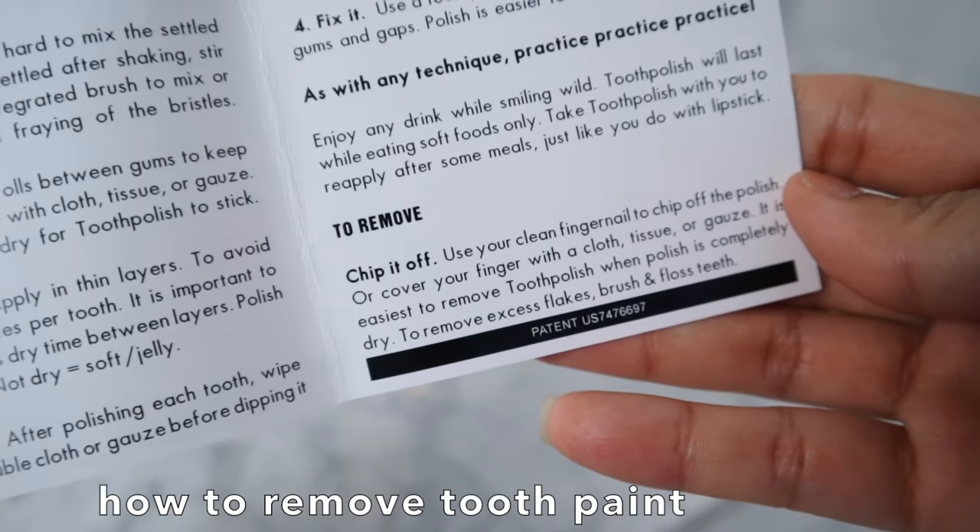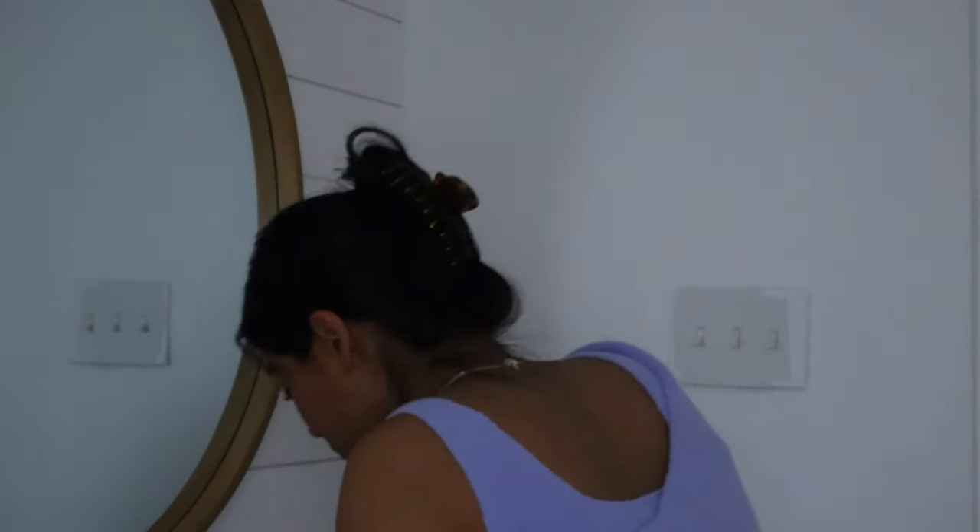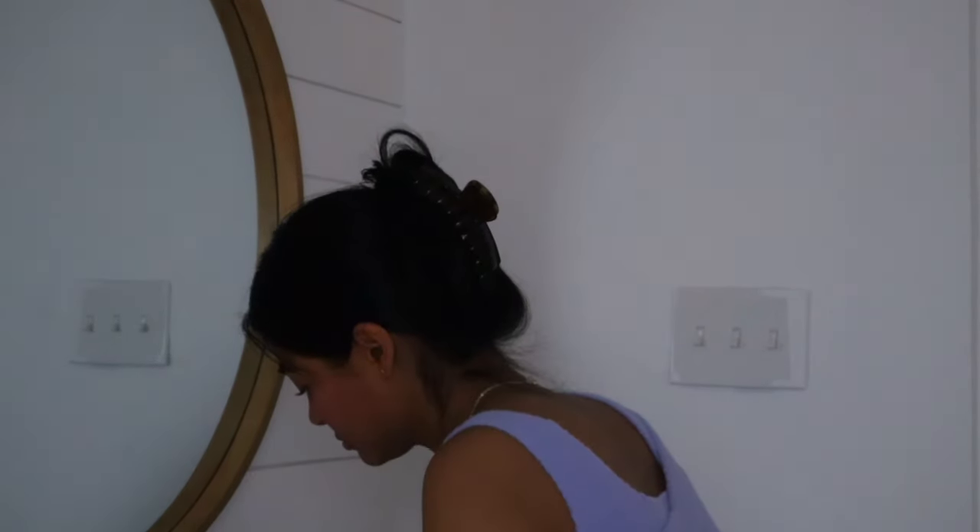I can feel the polish on my teeth — it's not really uncomfortable, but I do feel something like a coat in there. To remove it, you can use your fingernail to peel off the polish. It doesn't come off with just a toothbrush — you need toothpaste and then it comes off pretty fast. I'm gonna see if my husband notices.